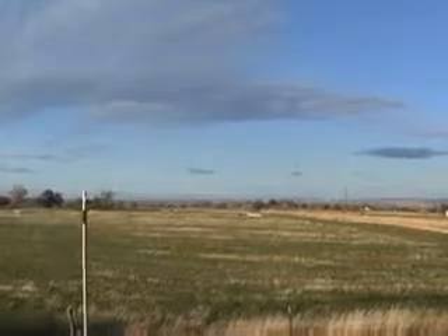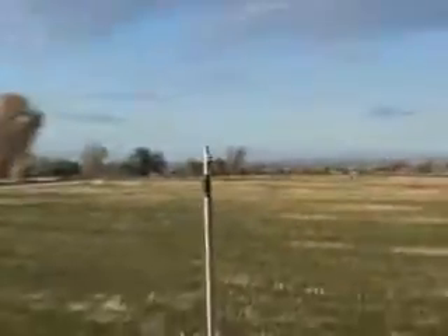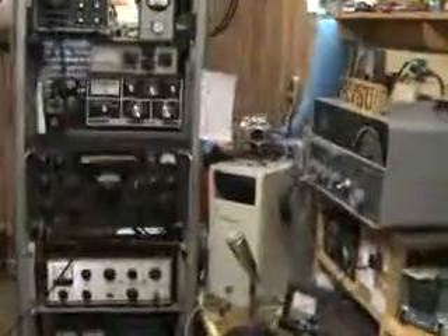Those are the Sawtooth Mountains to the north. That is the KTFI radio tower. We're entering the radio shack. We'll start over here on the rack — one of the racks anyway. There's a frequency counter, monitor scope, and a Bird watt meter.